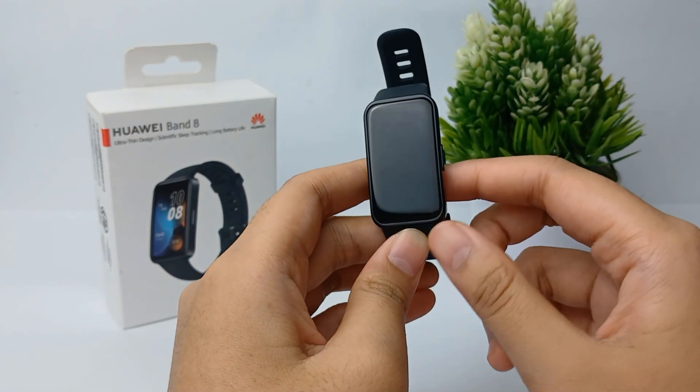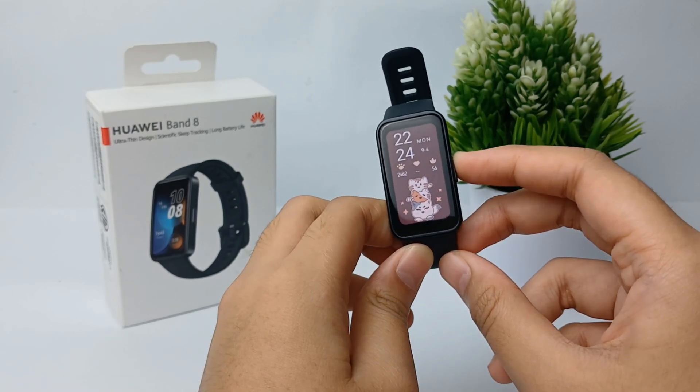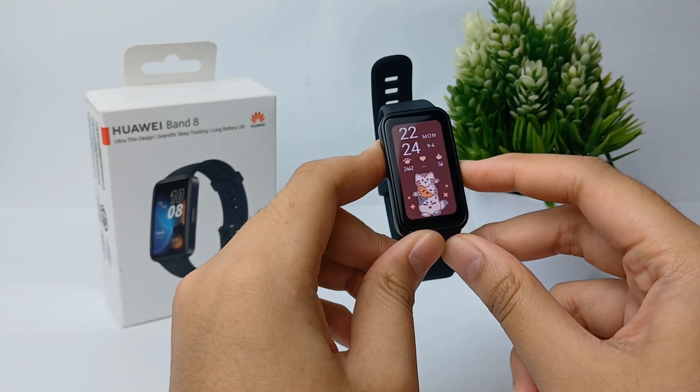Before resetting your smartband, make sure that the battery level is at least above 20 to 30 percent, because if the battery dies during the resetting process it might cause damage.